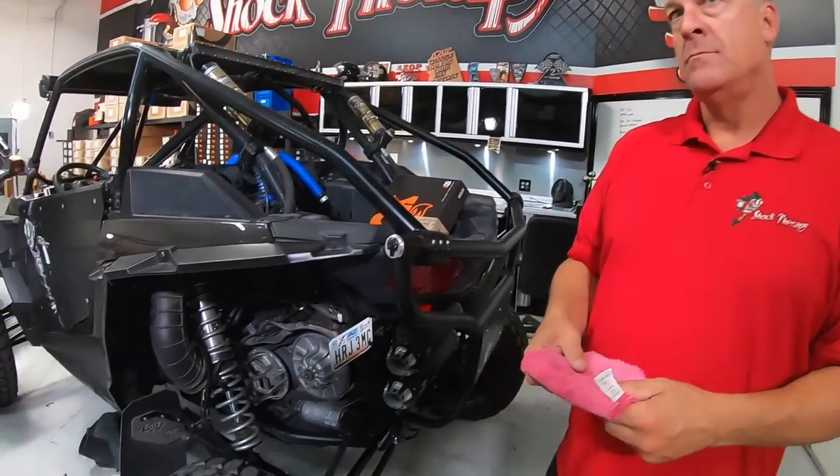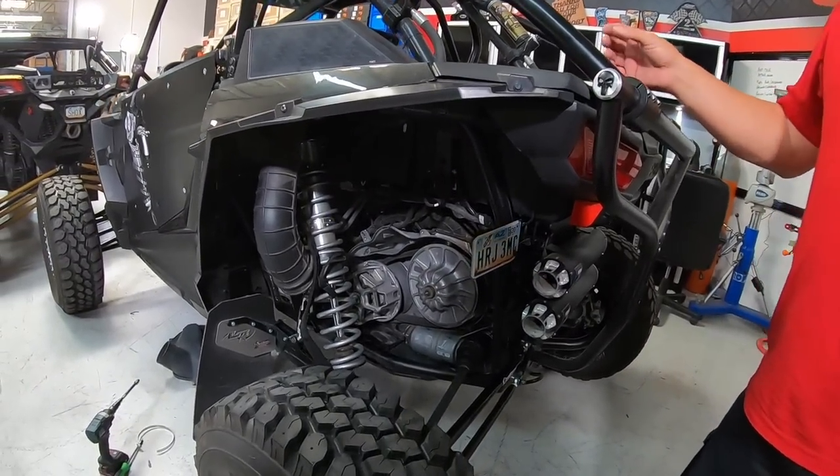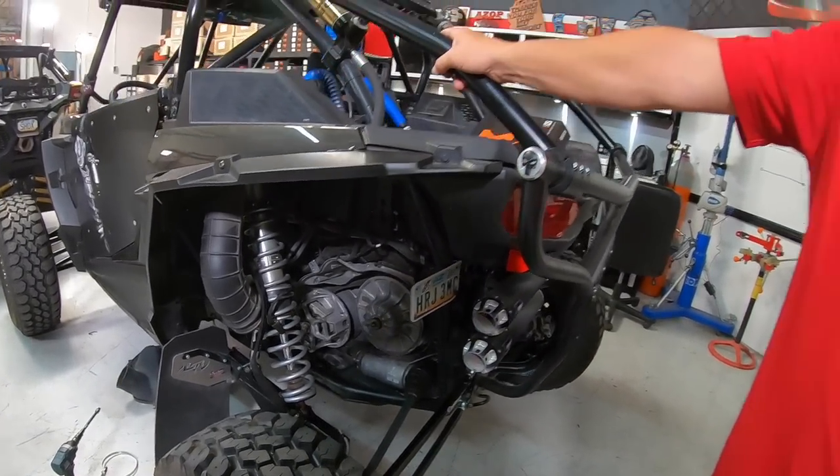Carson Sandberg wants to know: do you recommend letting your belt cool down so it doesn't warp the cover? I've never seen cover warpage because belts are hot. We've run belts testing at 240 degrees, pulled into the pit and stopped immediately, shut it off, done things on the car, and ripped it again. I've just never seen that be a problem.